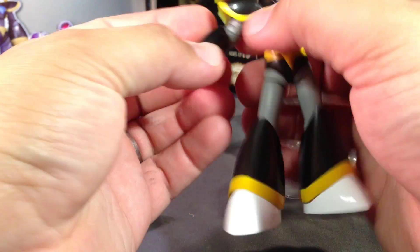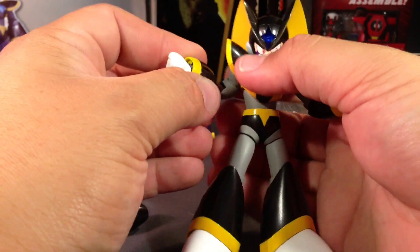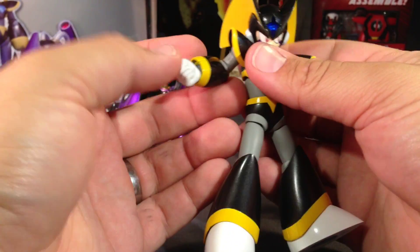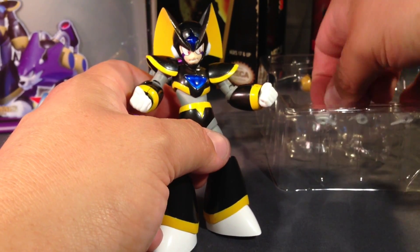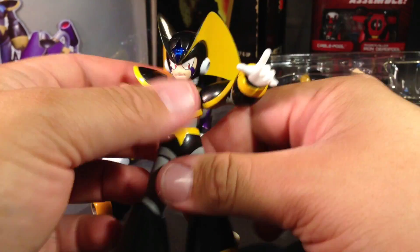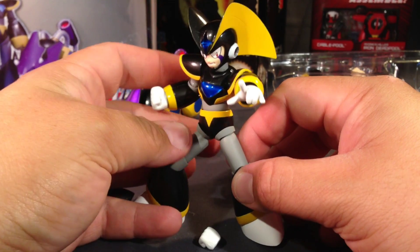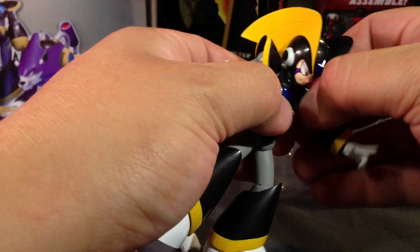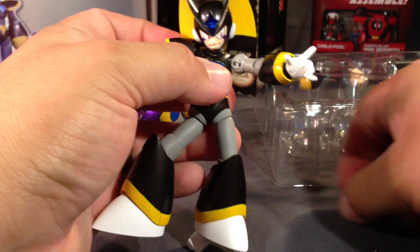Let's put on another hand here and see what that looks like. These are actually easier than on Mega Man X, at least on mine — mine's pretty tough, he's a stubborn guy. Pop the hand off here. And there you have Bass. There goes his other shoulder armor — man. Well, once they're on they'll stay put once he's posed; they're not going to pop off spontaneously, but they really come off easy.